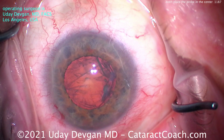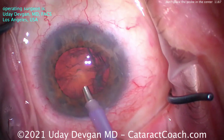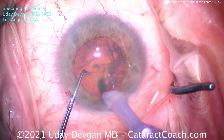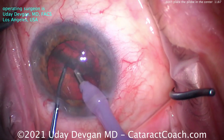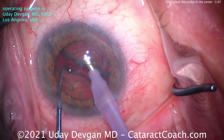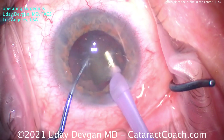Here comes the good part — putting the phaco probe in the eye. Watch where I place it: bevel down, not in the center of the nucleus. Sub-incisional, chopper far away. And now you've got to chop. Spend a little bit of time here to separate the two halves. Fully separated now. The chopper holds one piece away while the other piece is brought up.